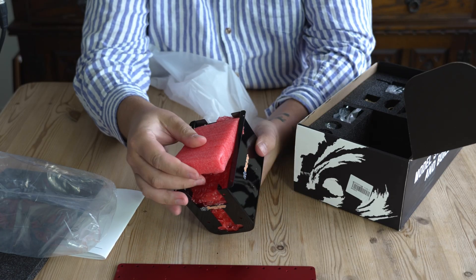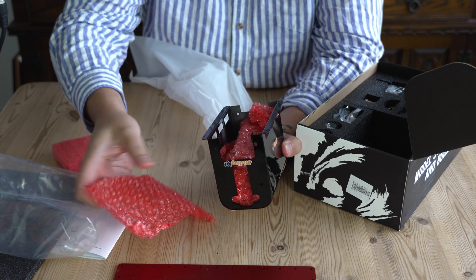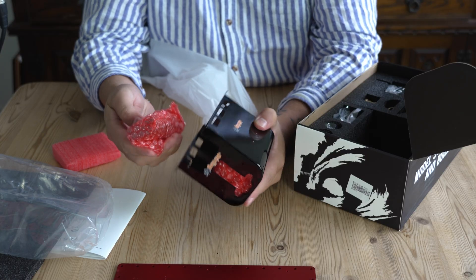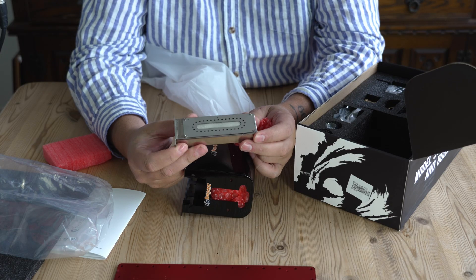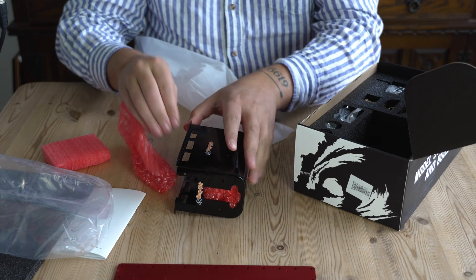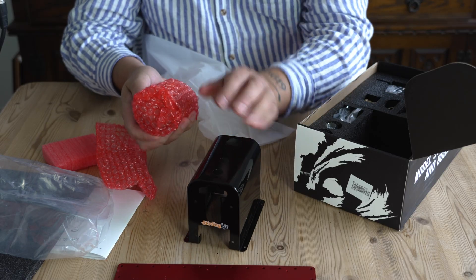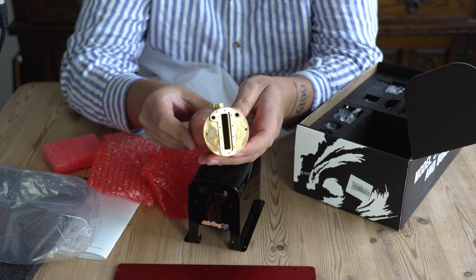There's some foam in there, a pipe, and then — oh, that's the tray for the fire, where you put your fuel. I haven't looked at what fuel they specify yet. And then this is the boiler.